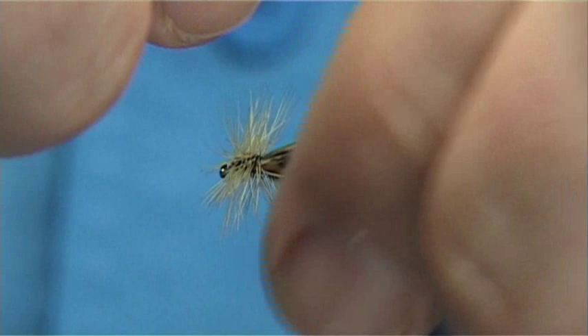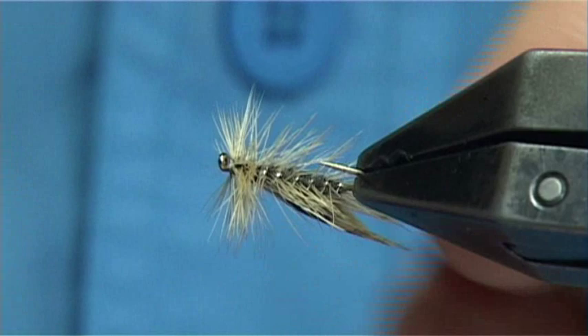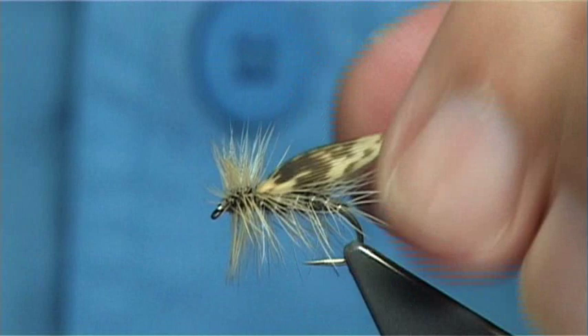And that there is what they call the grey flag — a nice wee sedge pattern. Certainly worth tying a few. Size 12 is the most popular, but 12 to 14s work well. You could tie it in a larger size as well because it is a good colour combination.